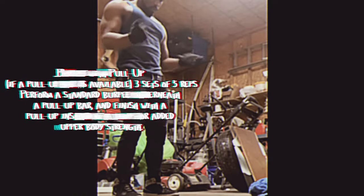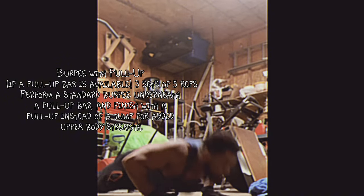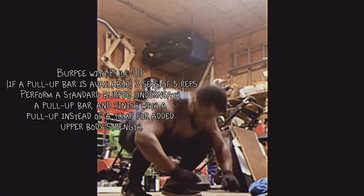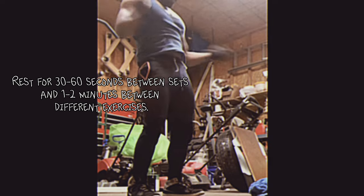Burpee with pull-up, if a pull-up bar is available: three sets of five reps. Perform a standard burpee underneath a pull-up bar and finish with a pull-up instead of a jump for added upper body strength. Rest for 30 to 60 seconds between sets and one to two minutes between different exercises.